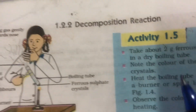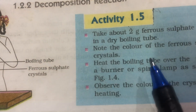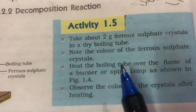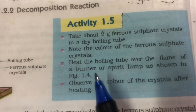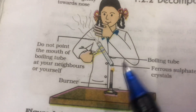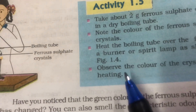Remember this. Coming to the procedure again — note the colour of the ferrous sulphate crystals. All of you will answer here that the crystals are green. You have to write these answers in the book which you have. Heat the boiling tube over the flame of the burner or spirit lamp as shown. Please observe the heating carefully, and then observe the colour of the crystals after heating. You will have to write down the observations.